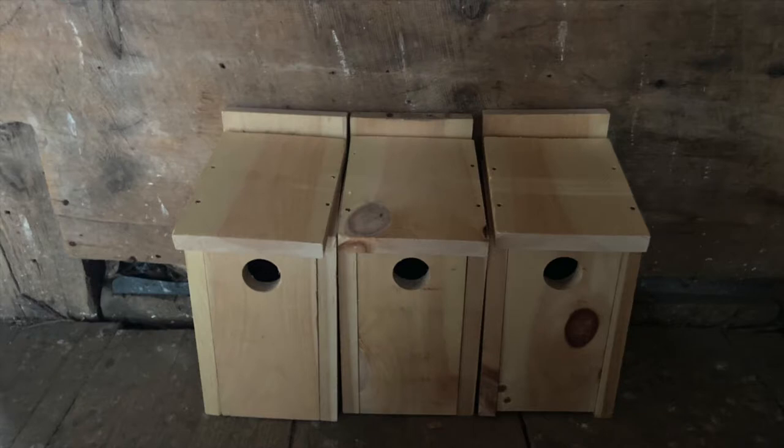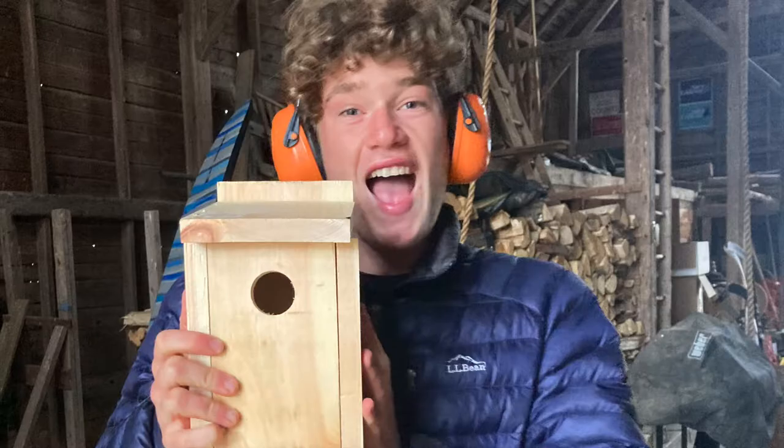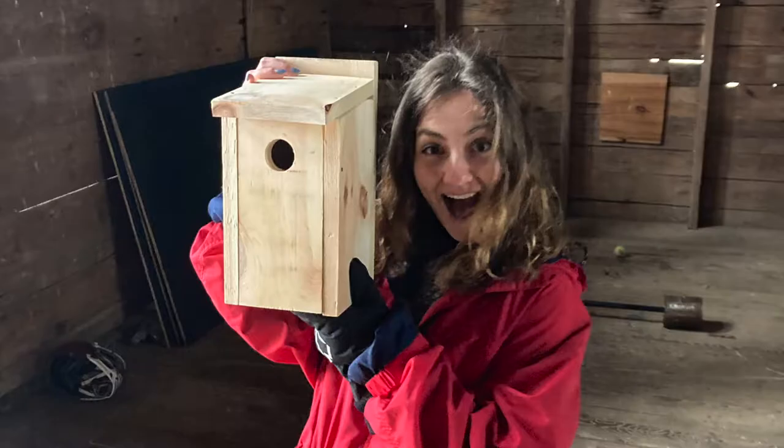And here you have it folks — our three birdhouses pre-paint. They are structurally sound, they were good to go, and we were feeling great about the process thus far.